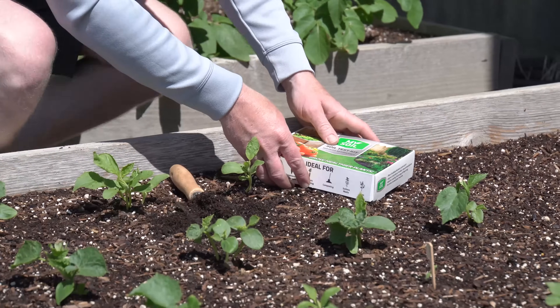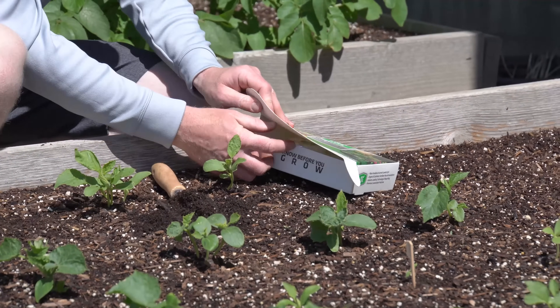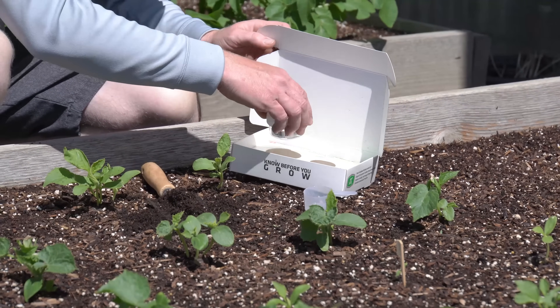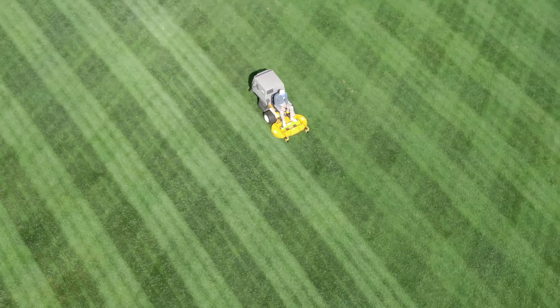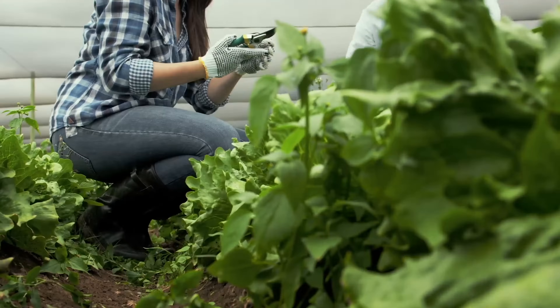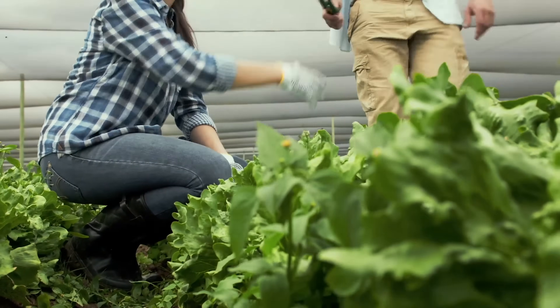Before taking your soil sample, evaluate your testing area to determine where you plan to pull your soil samples. If you're evaluating separate areas — such as a front yard against the backyard, or a well-performing garden bed against a poor-performing bed — you may require multiple soil sample kits.